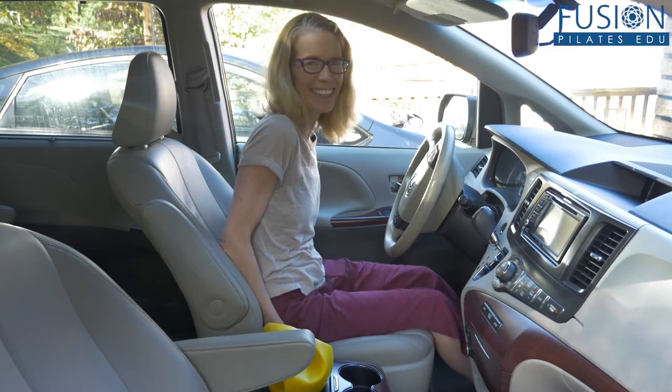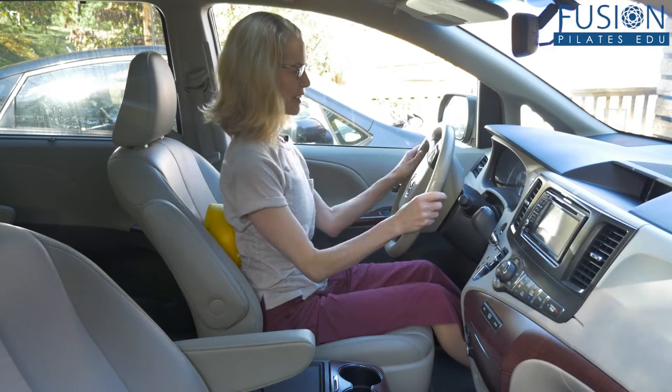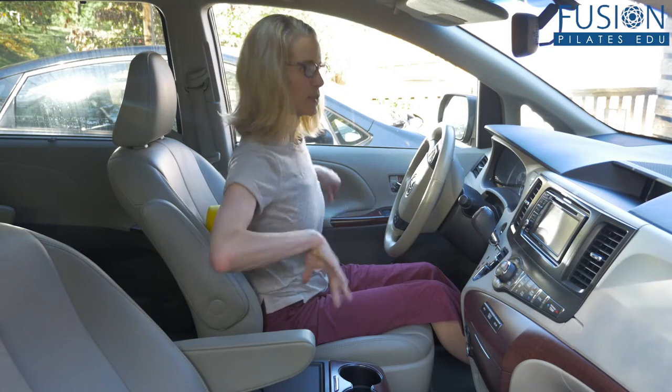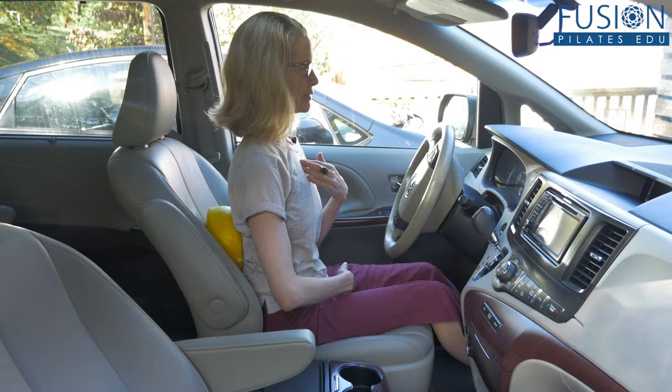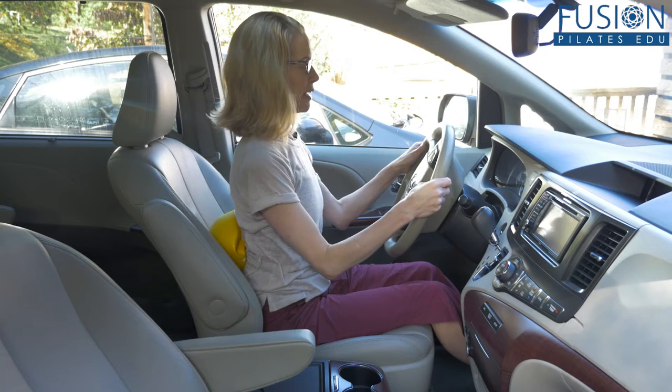Finding my little perch in just the right position, then putting the squishy ball right at my mid back. What's so brilliant about this is that it's doing all that opening on the back of my pelvic floor. I'm right on the center of my spine with a little feedback at my rib cage.